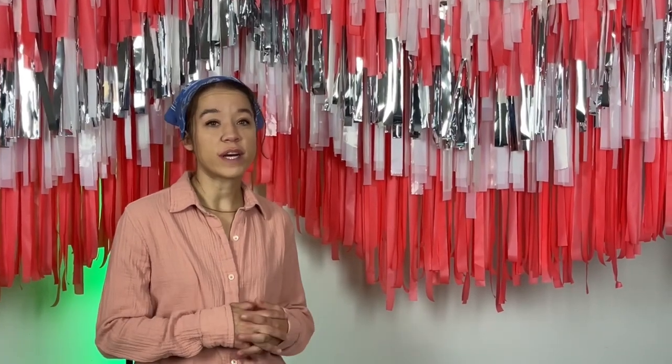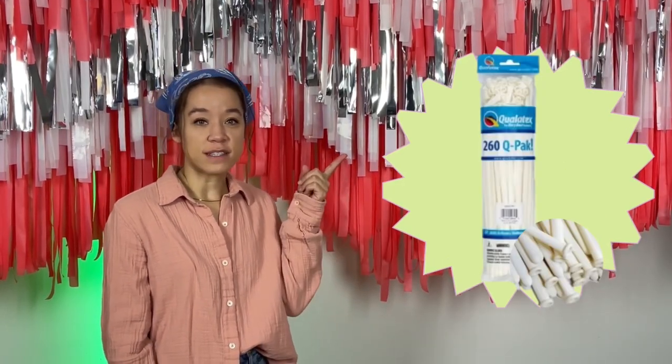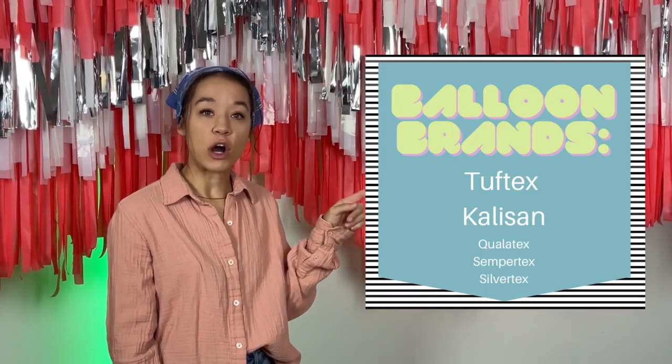Also, the process of making a balloon garland is time-consuming. There are many different steps that you have to take. First, you're going to want to make sure you have the correct tools. The tools you are going to want are: an electric balloon pump, some 260s, hooks, and some balloons from any of the following brands.